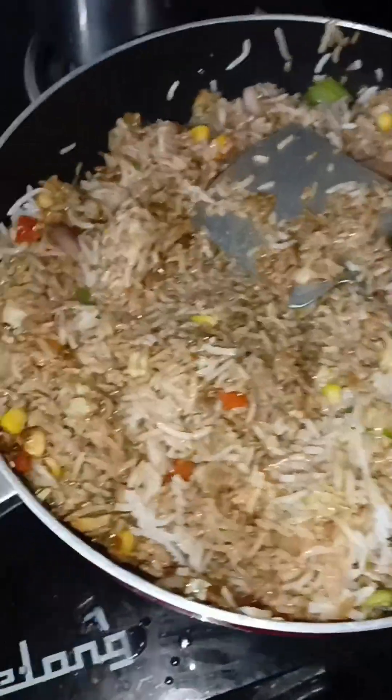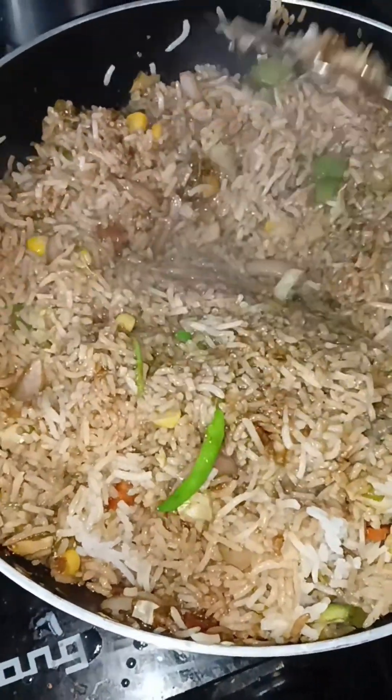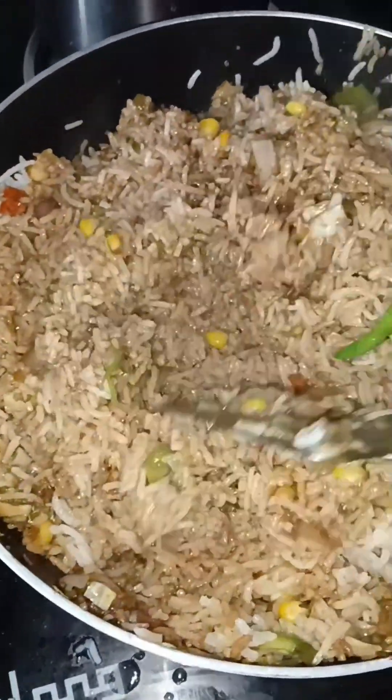There's lots more here. My Chinese vegetable fried rice is ready. It took me 20 to 25 minutes to make it. It's very tasty and also nutritious.